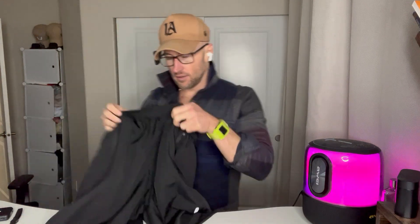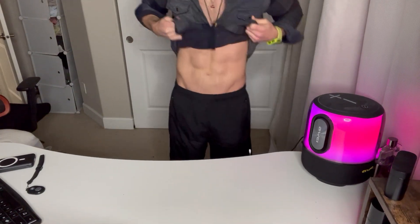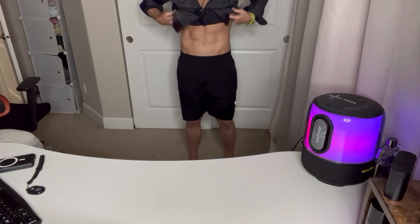So these are the shorts. I'm going to go ahead and try them on right here, and then I'll point the camera down so you can see it. All right, these are very comfortable. And here you go — so these are the shorts. Definitely right about knee length, just so you have reference there.